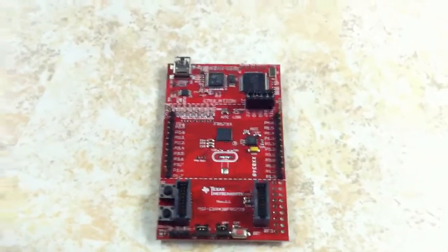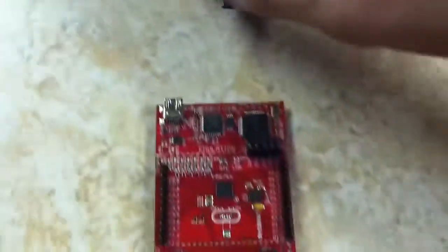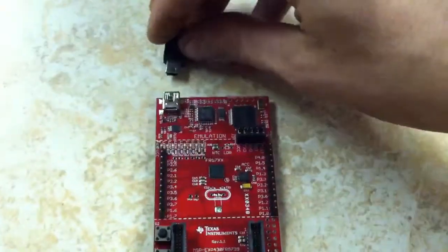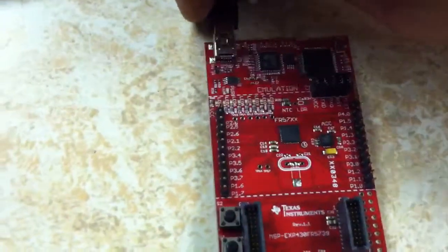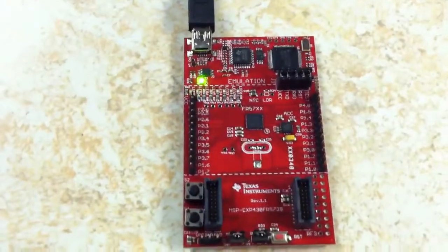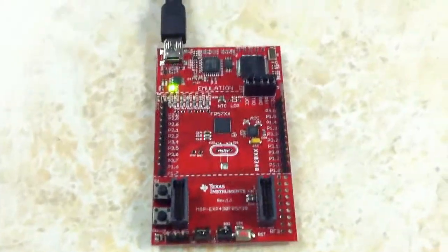I'll go ahead and show the four demo applications. I have this USB cord connected to my computer right now. Applying the power — nice LEDs flashing.